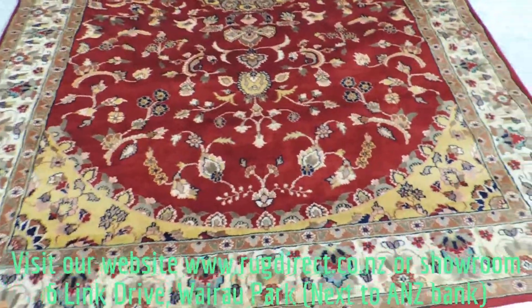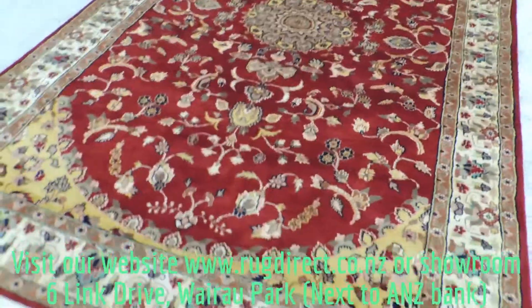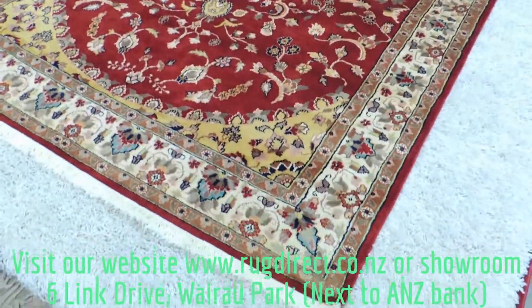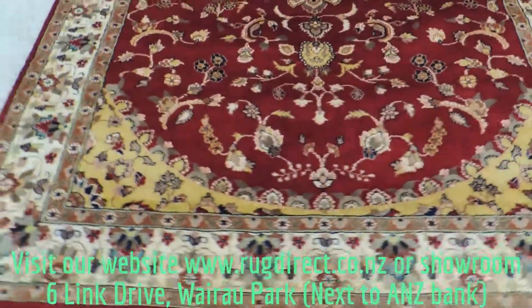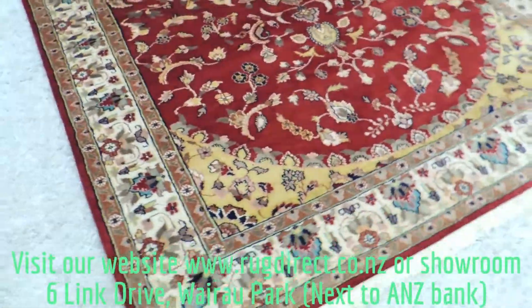Here we have a beautiful Pak Perjian silk and lambswool rug. It's hand knotted in Pakistan. The material is silk and lambswool.